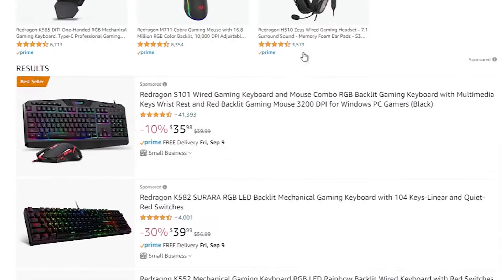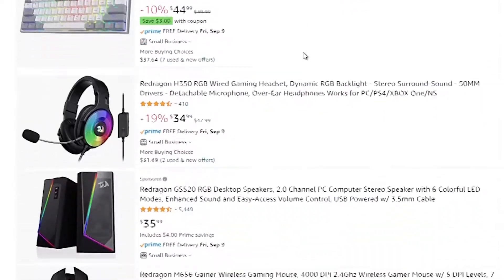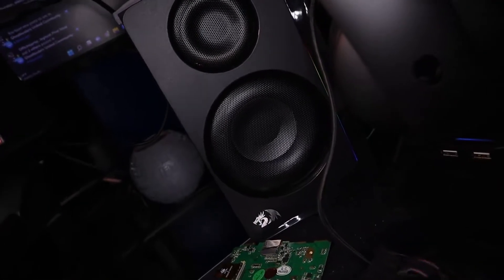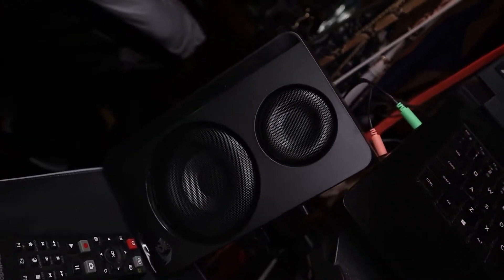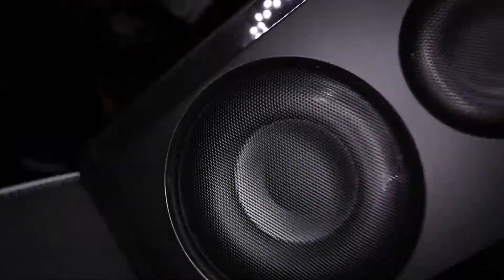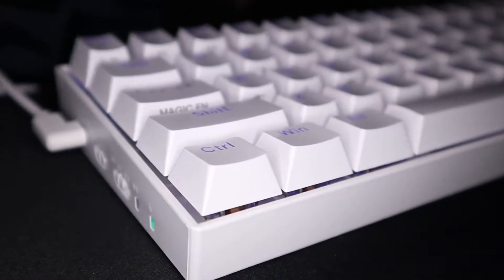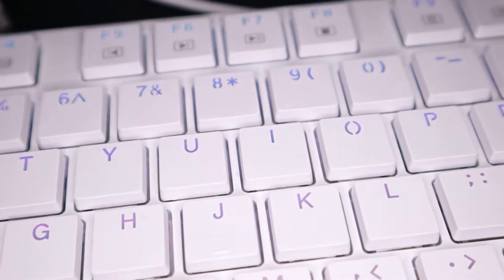Red Dragon is known for making fairly priced gaming accessories which can either be a hit or a miss. For reference: the Adante gaming speaker looks premium and has bass, but the bass isn't as good as it could be. The Zeus 2 gaming headset was surprisingly not bad. And Red Dragon keyboards — they get the job done. That's going to be an ongoing theme in my Red Dragon videos: they get the job done.